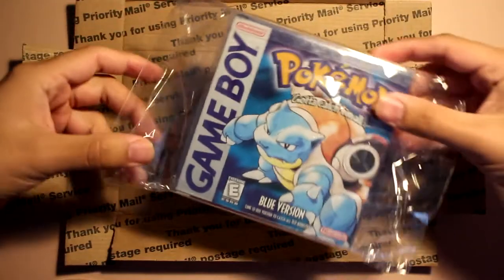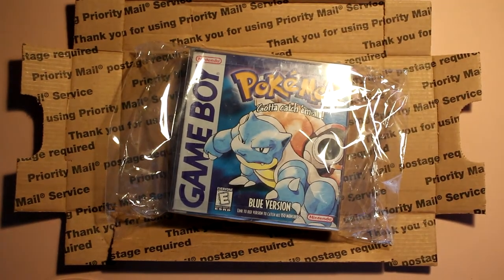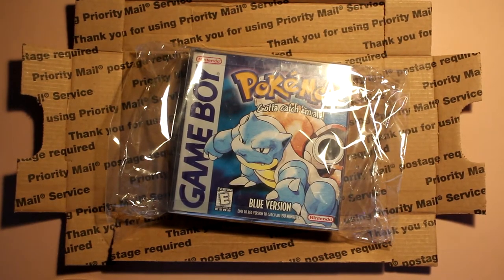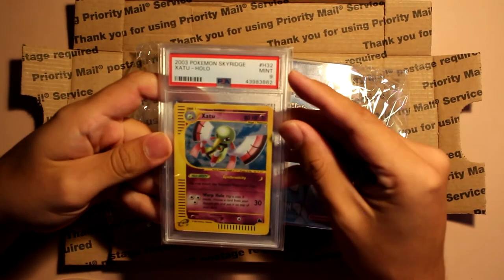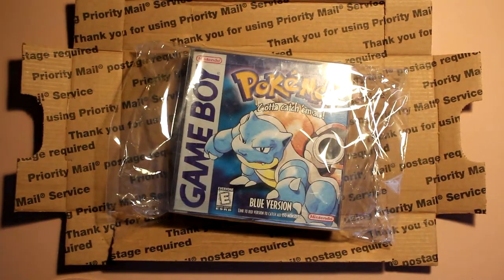So like if we were to look at this PSA thing, there's like where the grade is, you know that it's an item — there are similar cases for video games.